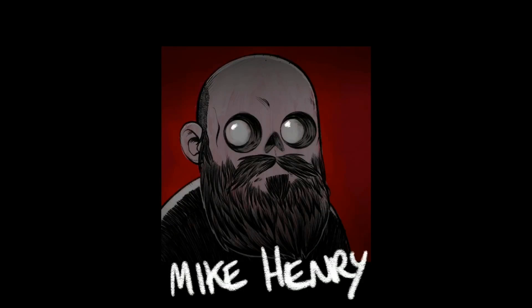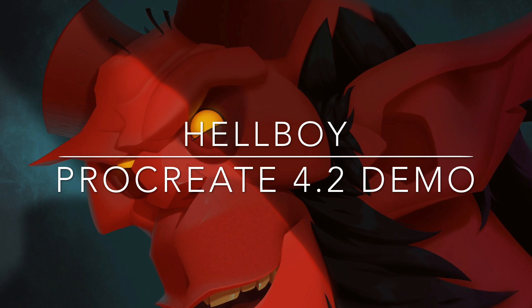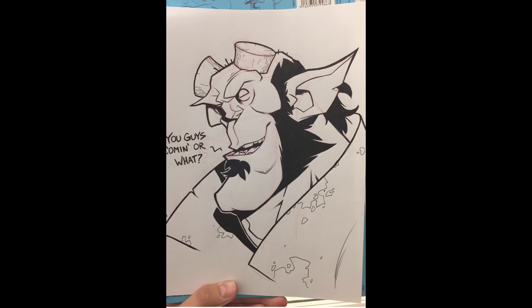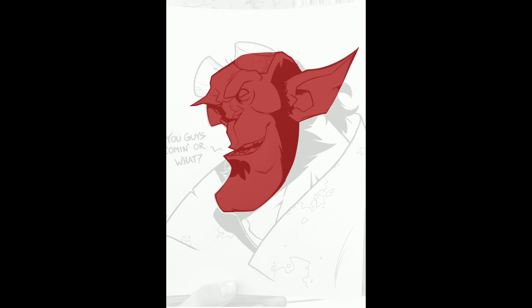Hey everyone, I'm Mike Henry and this is my Procreate 4.2 demo for the piece I call Hellboy, because it's of Hellboy and I'm tired of coming up with names for things. This is an old drawing that I did a long time ago. Here's the sketch right there, you see it pop on screen. This was done with ballpoint pen, pencil, and sharpie a while ago. Somebody recently found it in my Instagram account and commented that they liked it, which reminded me of it.